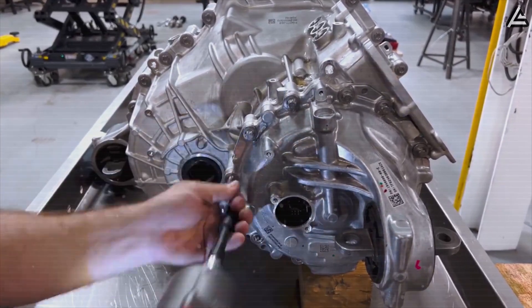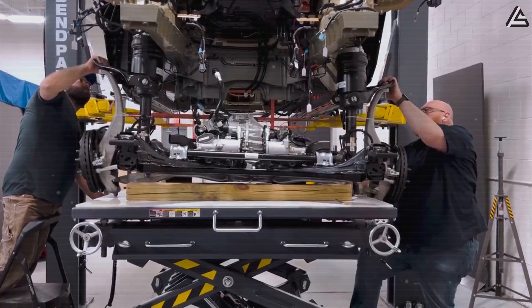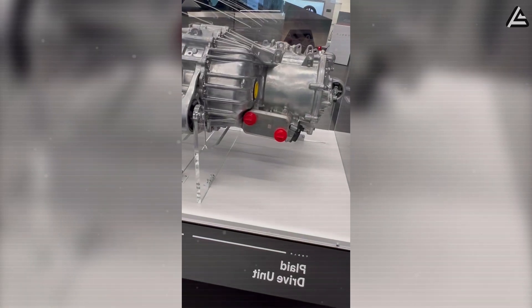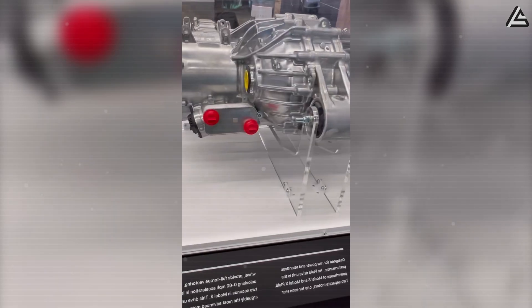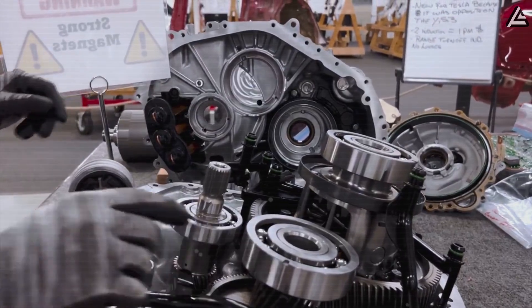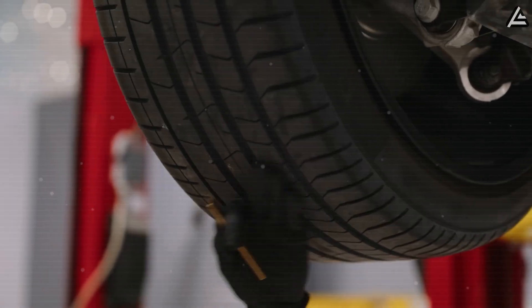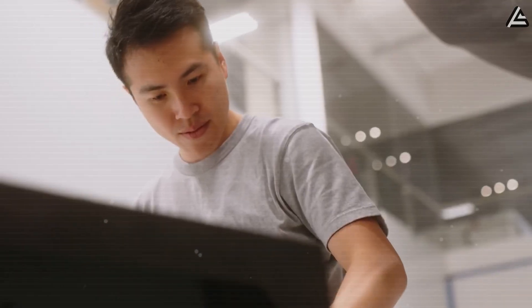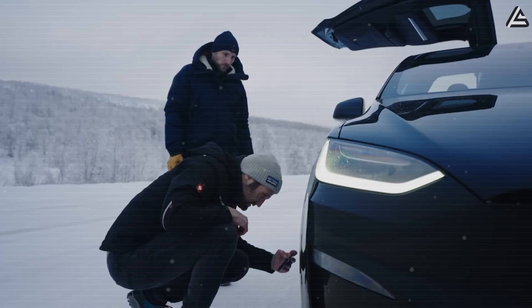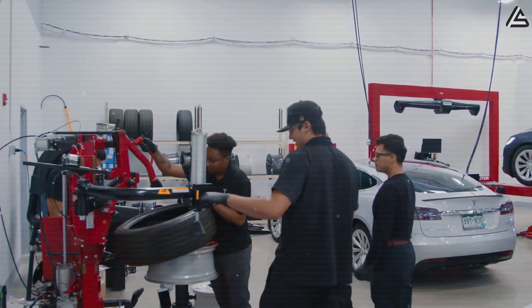By treating every major piece of motor like its own Lego block, Tesla reduces repair time by about 80% and slashes average cost from around $8,000 down to roughly $3,000 depending on the model. Every module can be pre-tested, packaged, and shipped as a ready-to-install replacement — no messy diagnostics, no full teardown. That means faster service centers, shorter queues, and fewer cars sitting idle. A motor that resists temperature extremes, avoids vibration fatigue, and takes less than two hours to replace when it finally fails — that's not just reliability, that's repair as part of design.